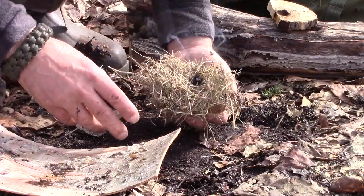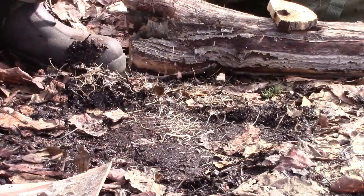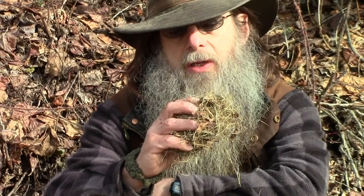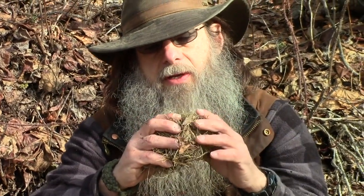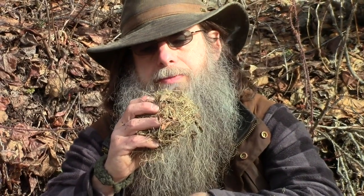There — we've got a good transfer here. I'll just let it sit here for a bit, warm up its new home.